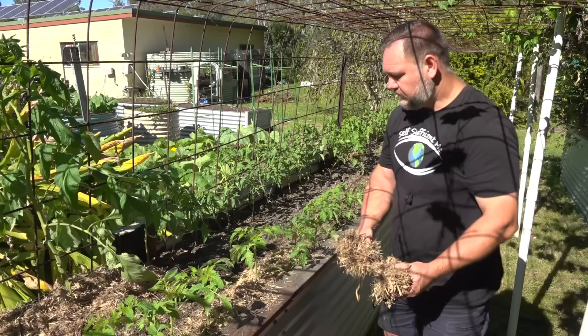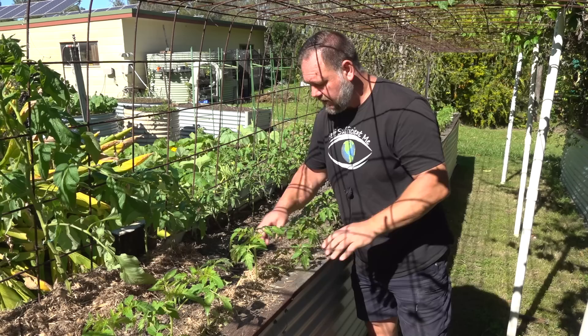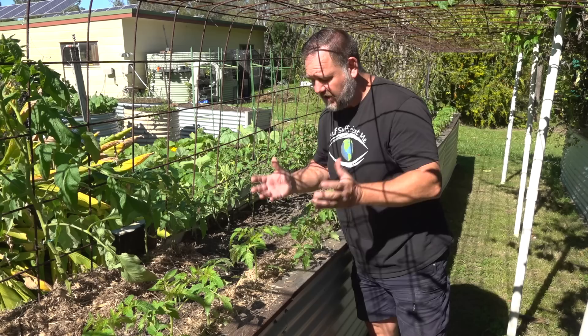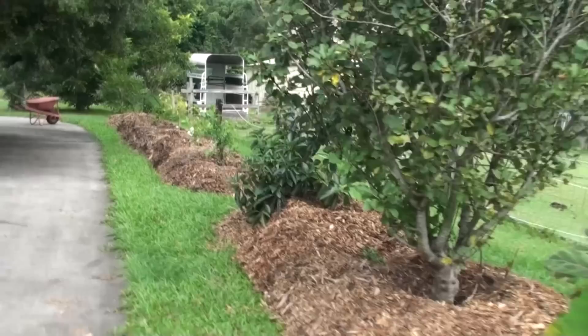I'm just going to keep mulching this bed — I've got plenty to do today like editing this video so I want to get this job done. Depth of mulch? I like to mulch at least two to four inches deep. I think that's an adequate depth to prevent most weeds and grasses from coming through and give enough protection for the plants.